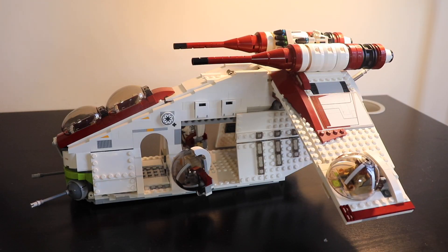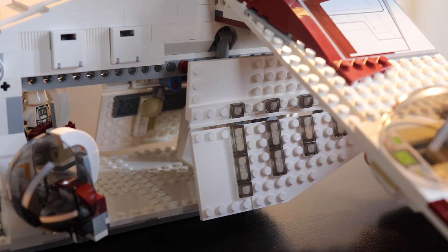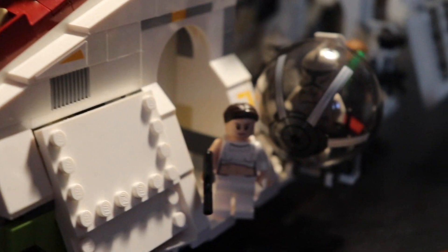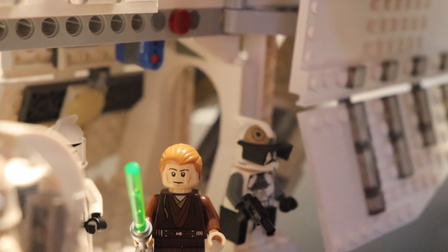In conclusion for this gunship, I think it's really an amazing set — there's not too much bad to say about it. You can display it, you can play with it, and it has a lot of hidden functionalities. I especially love the door system that can open and close entirely — it's really amazing. The fact that you can put your minifigures inside, open it, close it, and recreate whatever Star Wars scene is really something cool.